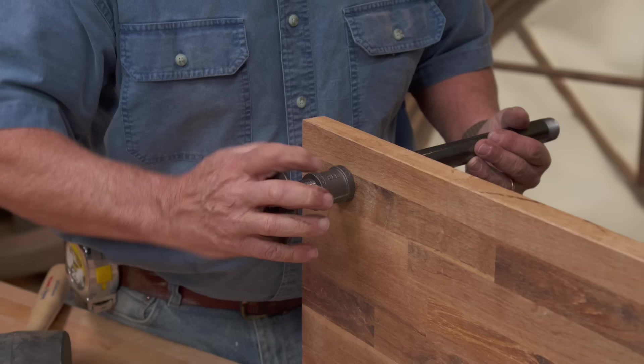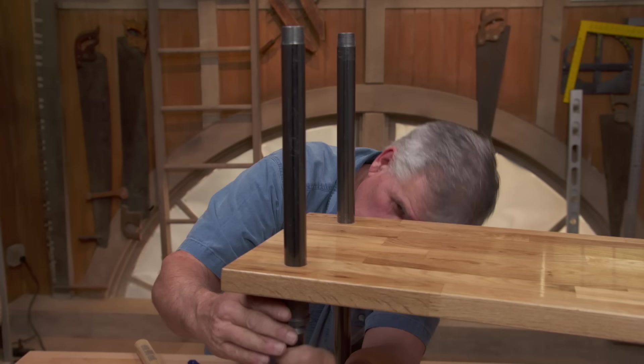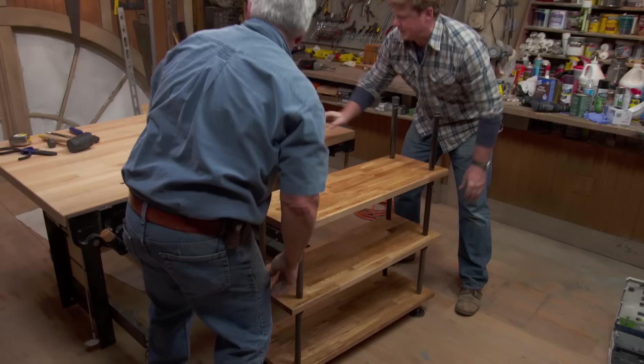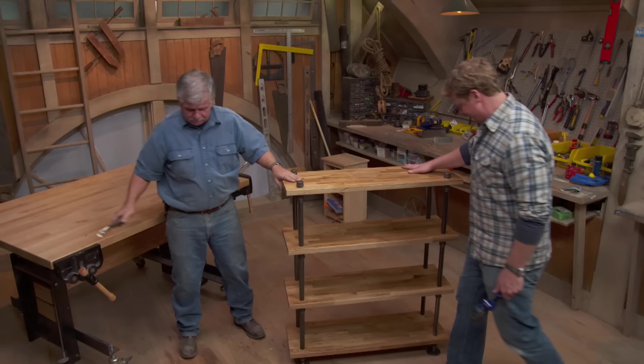With our pieces all dry, we can assemble. These holes are perfect — they're tight but not too tight, and we can still turn the pipe. I drilled them with a one and a sixteenth drill bit, and then I took a little drum sander and reamed the hole out just a little bit. That's a smart-looking piece. It looks pretty good, and it's easy to build.